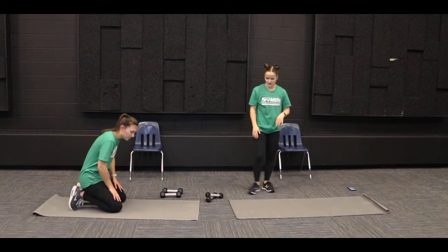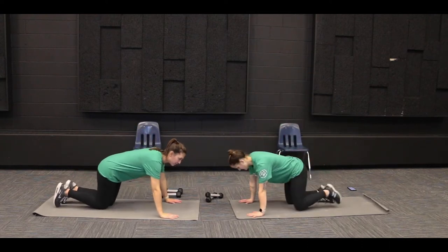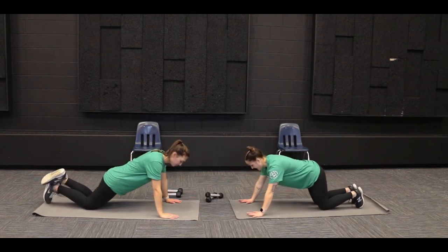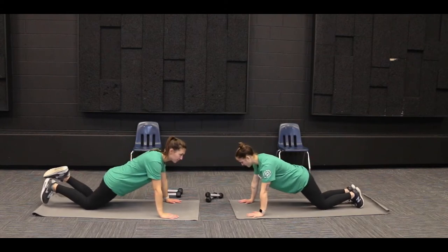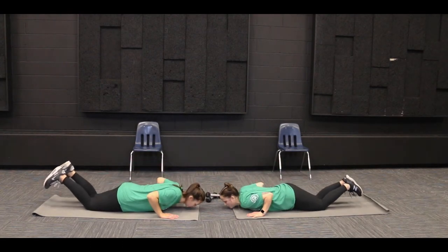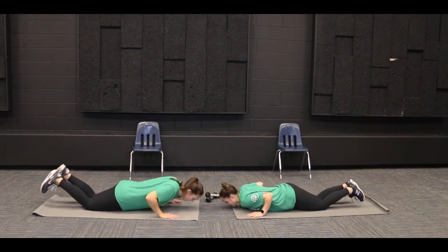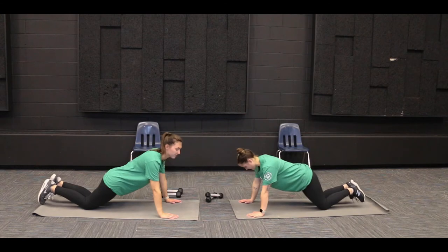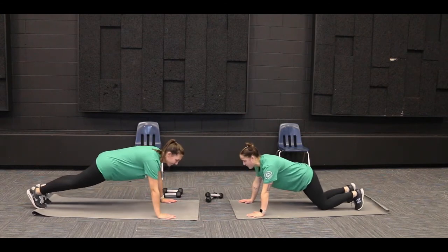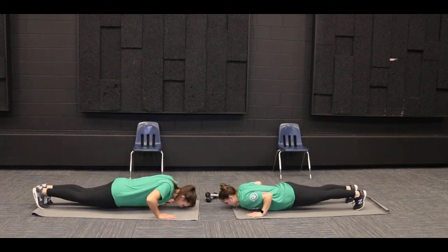The next one we can do is push-ups on our knees. We'll keep our knees on the ground and have our hands shoulder-width apart, palms underneath our shoulders, then bending at the elbows, bringing our whole body down towards the ground. And then if you're feeling up to it, the most advanced one is bringing our feet up and having our whole body off the ground, then bending down.